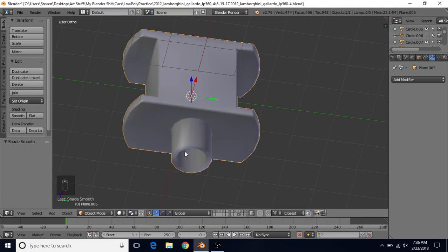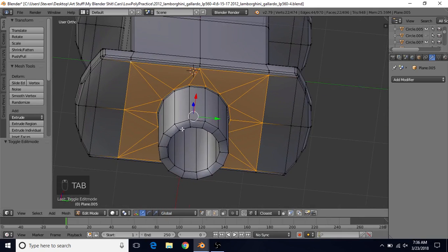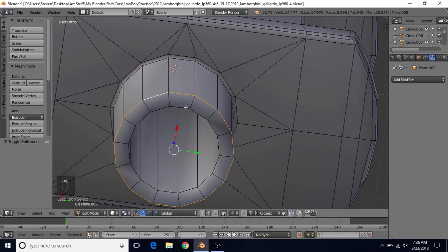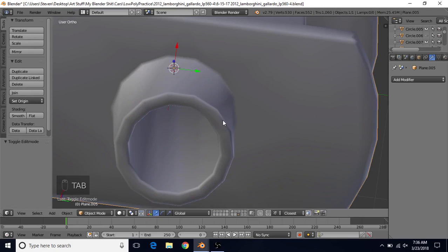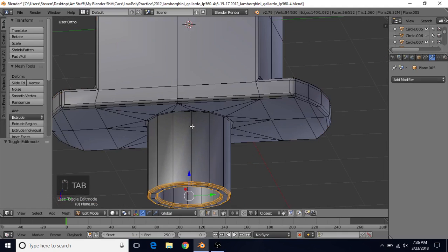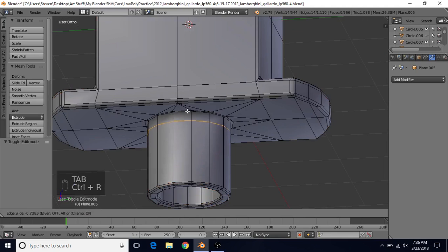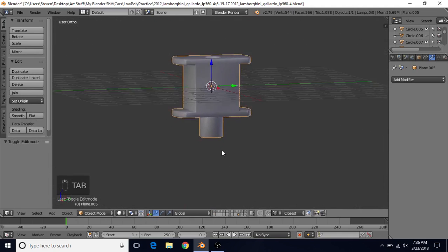We may want to add bevels to the bottom here. In edit mode, go to edge select, Alt right-click, Alt and Shift right-click, then do CTRL-B, mouse wheel up once, and do a small bevel to correct the shading on the bottom. The shading is still not ideal, so do CTRL-R, left click and drag this up — that will help correct the shading on that part of the piece.